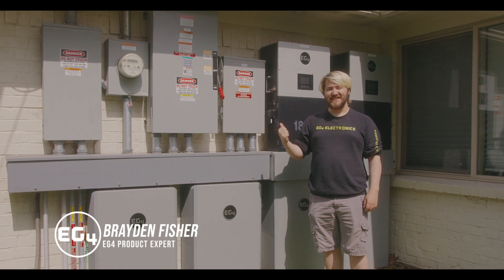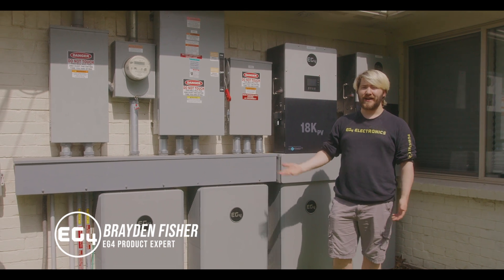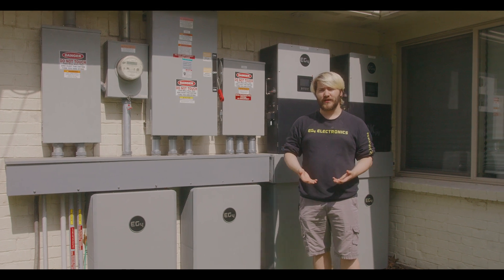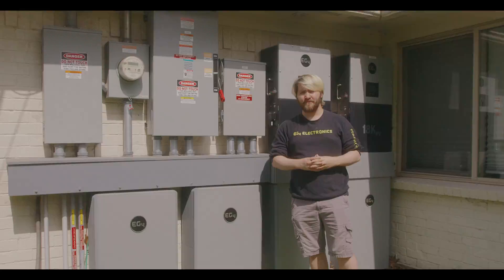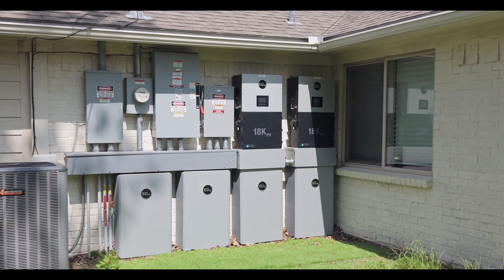Behind me are two 18k PVs and four all-weather wall mount batteries, as well as the necessary panels for code compliance here in Sulphur Springs, Texas. This is the system of Marcus, our product line manager at EG4 Electronics, who I interviewed in the video about e-stop safety in the top right. The system is powered by 15 kilowatts of bifacial solar panels and it's set up for self-consumption and selling back to the grid.